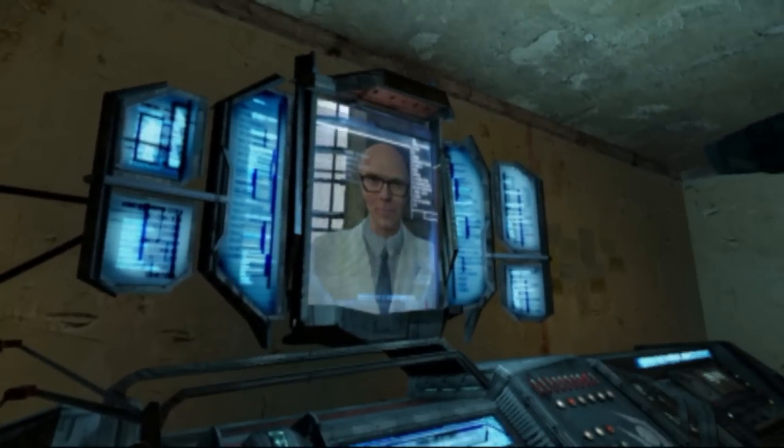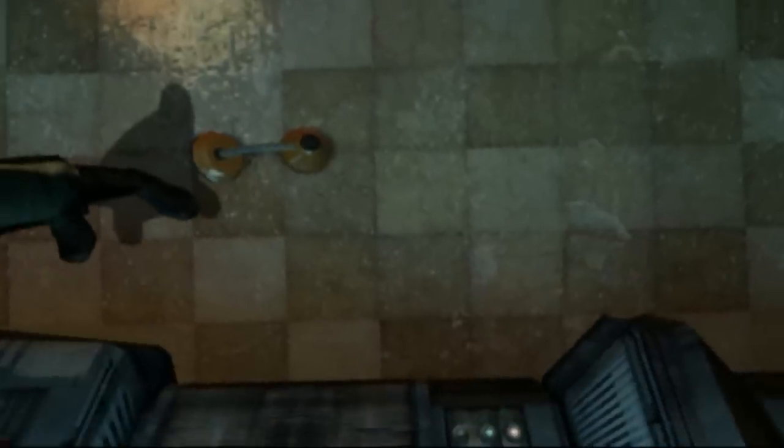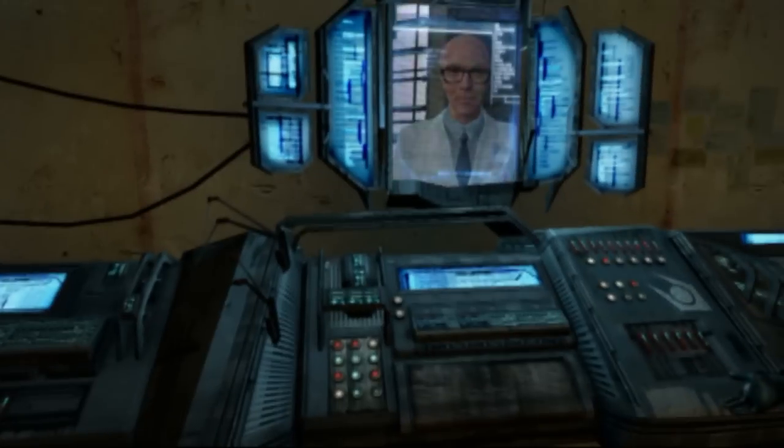Sorry, Doc, but look who's here. Great Scott! Gordon Freeman! I expected more warning. Yeah, you and me both, Doc. He was about to board the Express to Nova Prospect. Well, Barney, what do you intend?